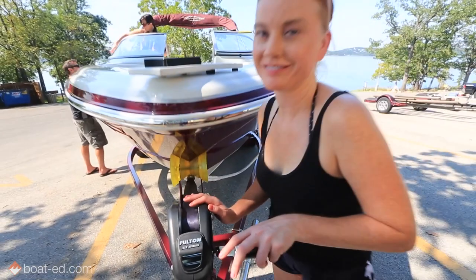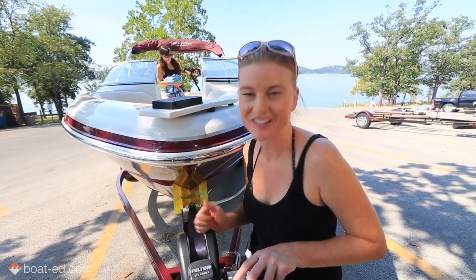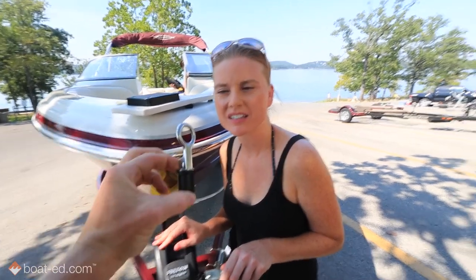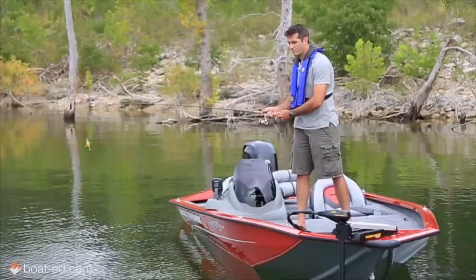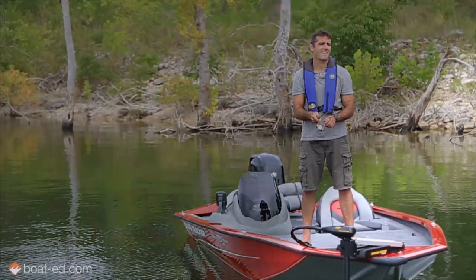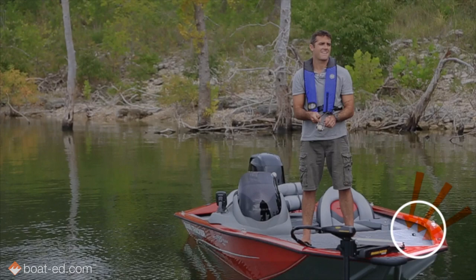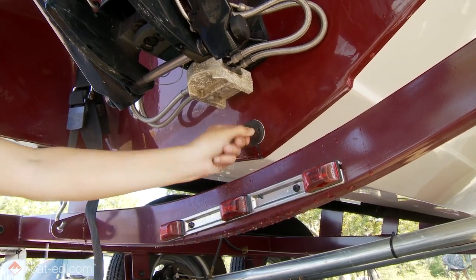Whoa, partner! Not that one. The winch line stays attached until just before we back the boat off the trailer. Is there anything else we're forgetting? You don't want to forget this little thing. You'd be surprised how much water can flow into a launched boat before someone realizes they forgot to put in their drain plug. So do yourself a favor and make sure yours is properly in place.